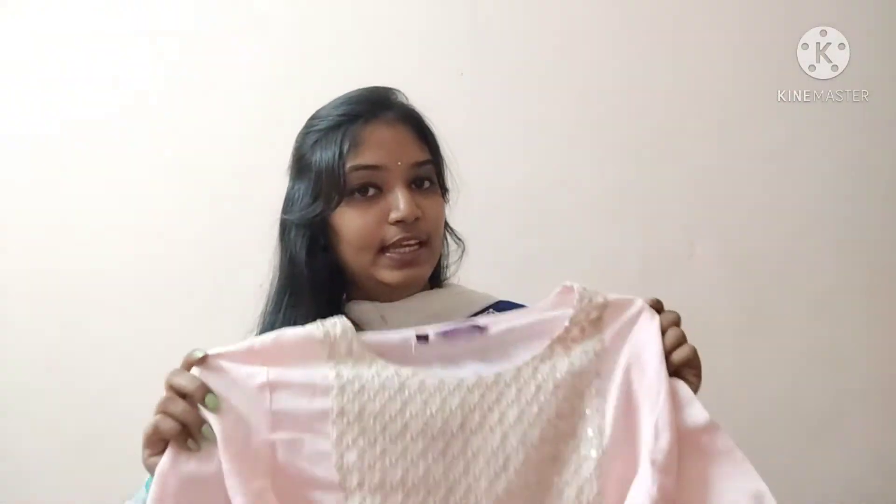So this is the baby pink color kurti — very comfortable and a nice, simple everyday piece.